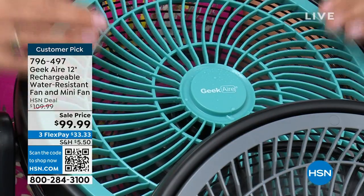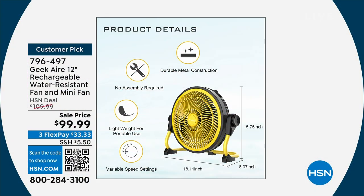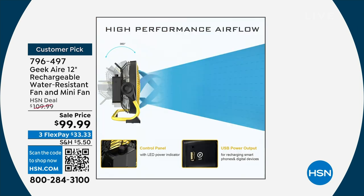This single-handedly saved me when I lost power for four days because of the hurricane last October. Four days without — can you imagine that in October? But I had one of these upstairs, one downstairs, and then I had my mini fan to keep me cool on the go. It saved us. We didn't have to go to a hotel. This was able to give me that cool breeze for up to 24 hours, but also keep me connected so I could charge my phone.